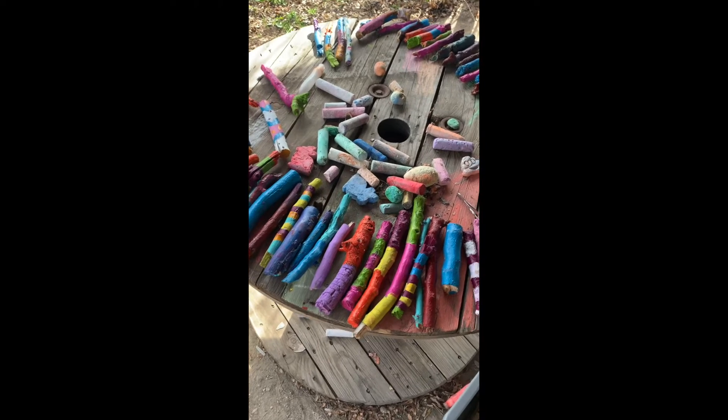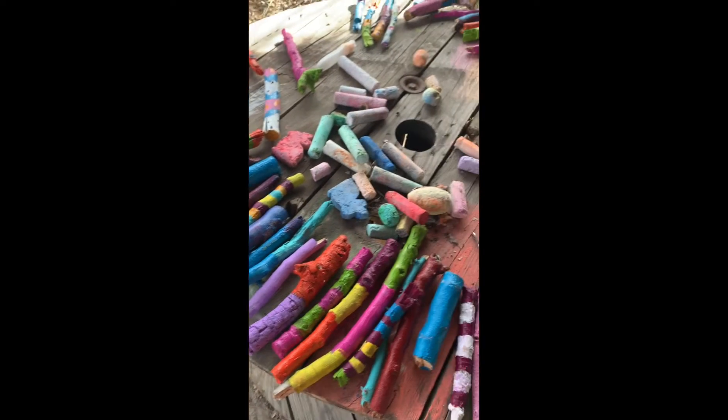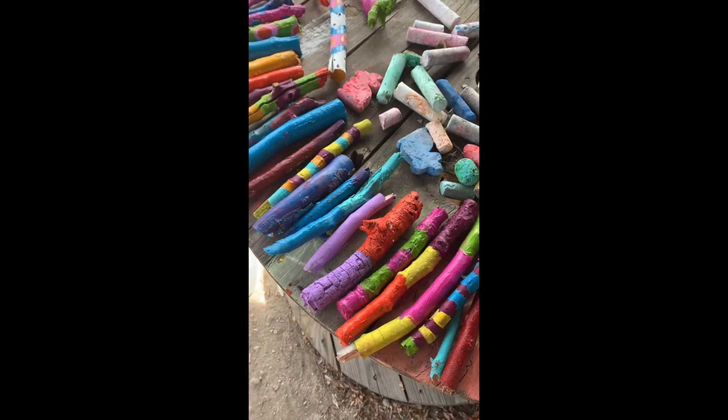We started first by painting backgrounds of a lot of sticks. Sometimes we did some designs right there, but once they're done, we'll go and use some Sharpie or other paint to add more details so that they have a variety of patterns and designs.